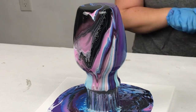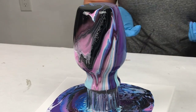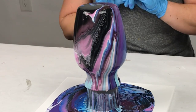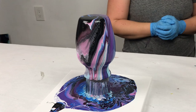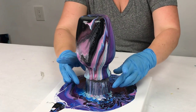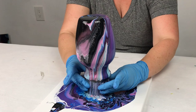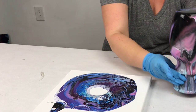If for any reason you're not totally happy with the design, you can actually pour a little more paint at this point, or modify it in any way, shape, or form. I however was very, very happy with the design and I could see that I was going to love how this came out.